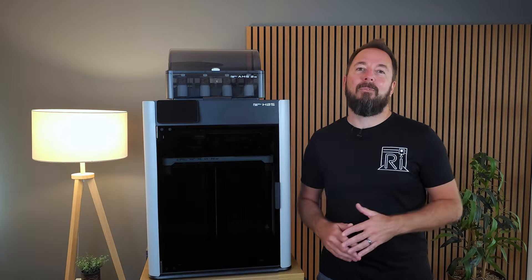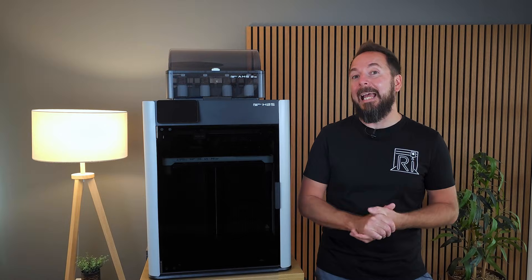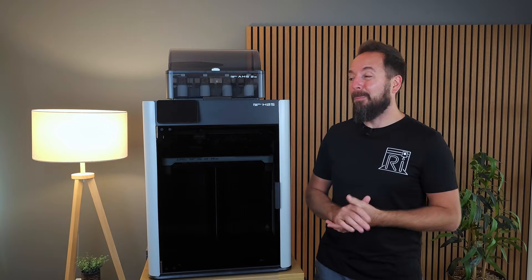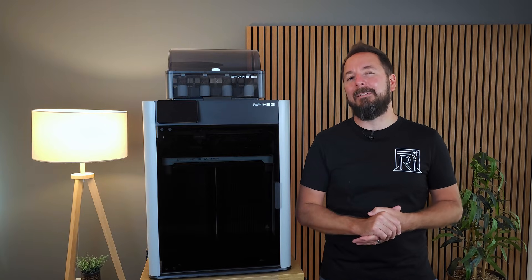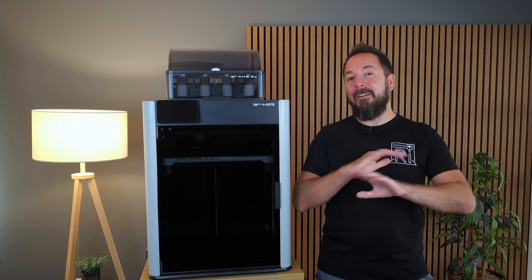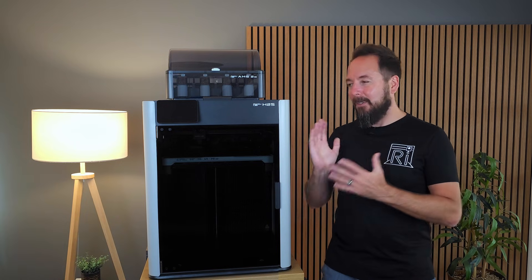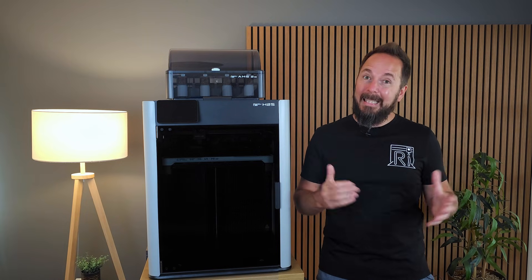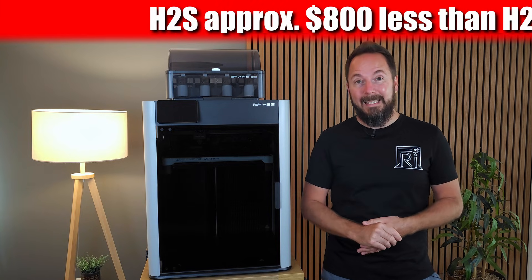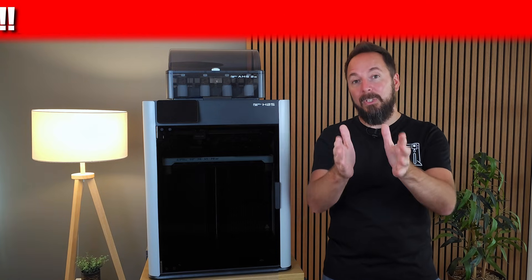The new H2S does look very similar to the H2D that Bamboo Lab released about five months previous and the two models share probably over 90% of the same hardware. With the door closed they look pretty much identical. However there are some quite significant differences that are not immediately apparent. Also, I'm not outright stating the price of the H2S because in today's economic climate prices can vary quite a bit depending where you live or even what day of the week it is. The best thing to do is click on the links in the description which will take you to the best price for you right now.